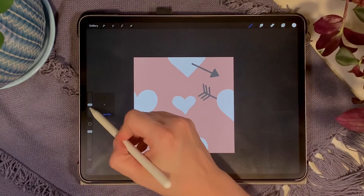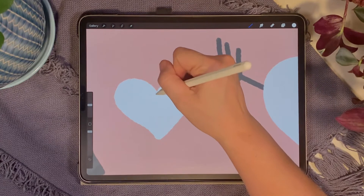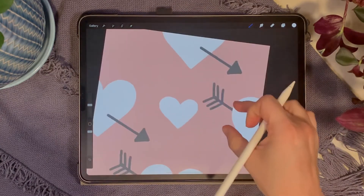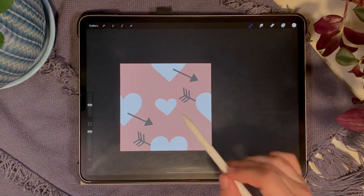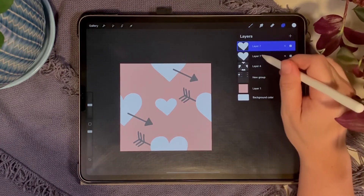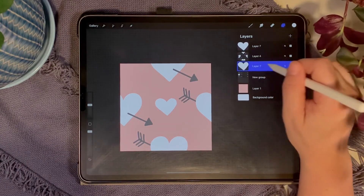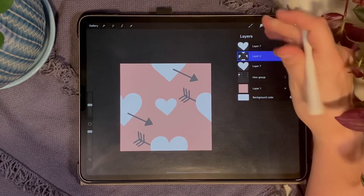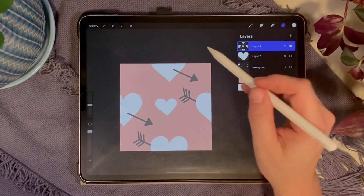Clean up the edges a little. Now duplicate this small heart so we can save one for the offset later. Take one copy, drag it below the other images, and turn it off. Merge the pattern layer and the active heart layer together. Now we'll move it and split it again to get it into the four corners.